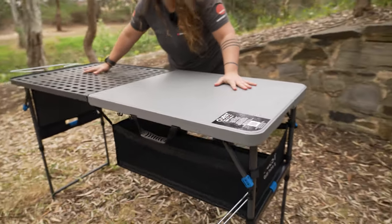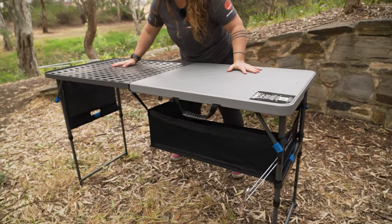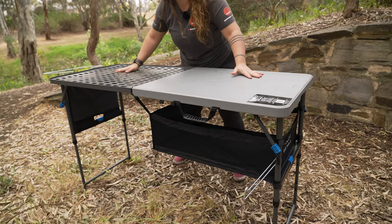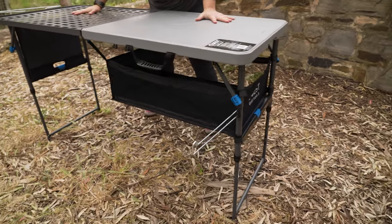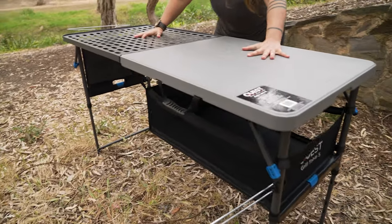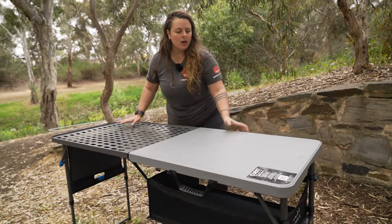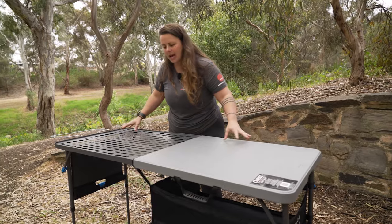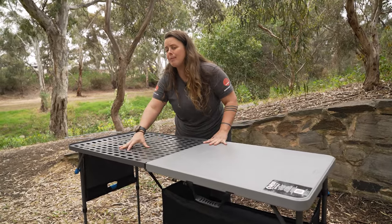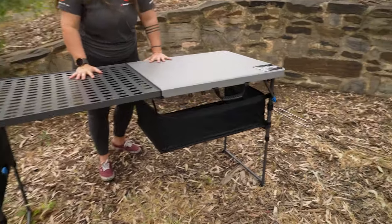Now we'll go lengthways. We've got a little bit of side to side movement, which is to be expected as that's the direction the legs fold out. As you can see, it's actually quite a sturdy solid table even on its highest setting. A lot of people think the higher a table gets the more unsturdy it can feel, but this table is actually a really great option. So that's about it for the setup and the features — now we're onto the pack up.